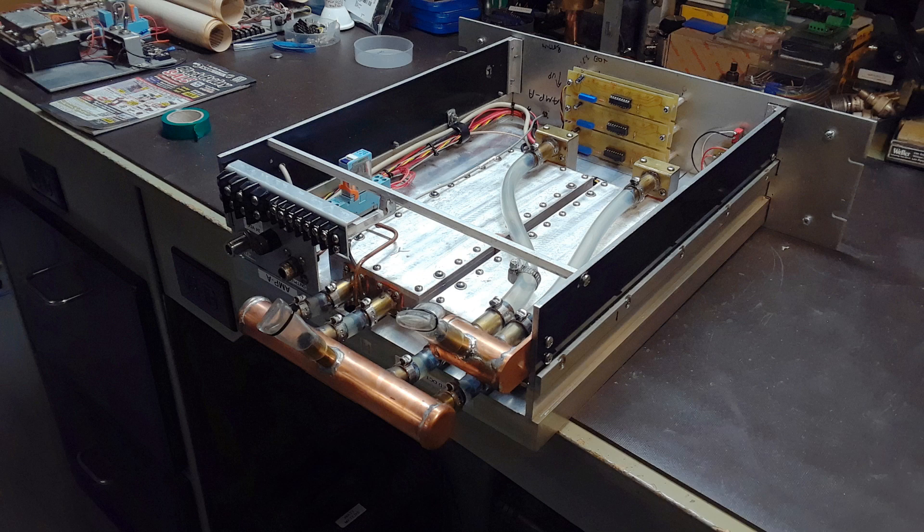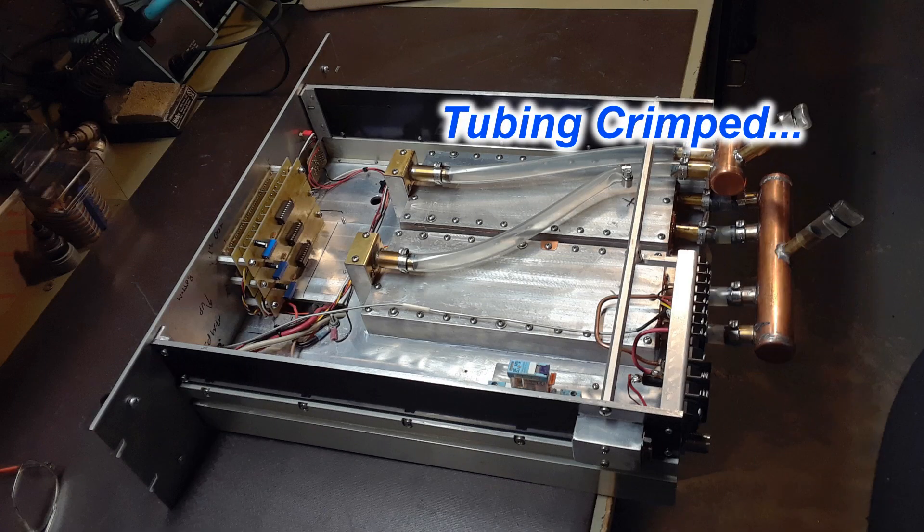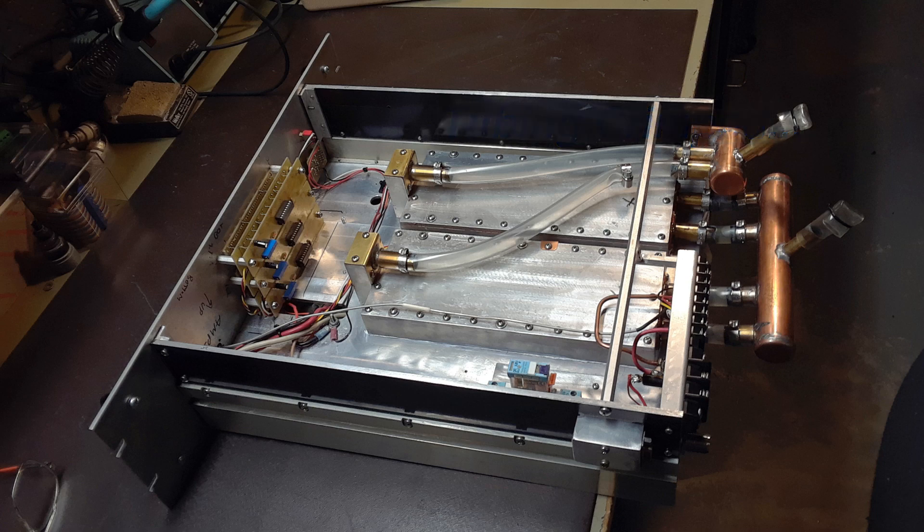One thing that caught my eye was the one plastic water line that goes over to the manifold at the right — the tubing is actually pinching itself sort of closed. I tried to keep it open with a clamp but it didn't work, so that's something we'll have to address.